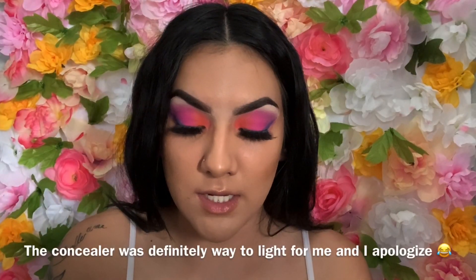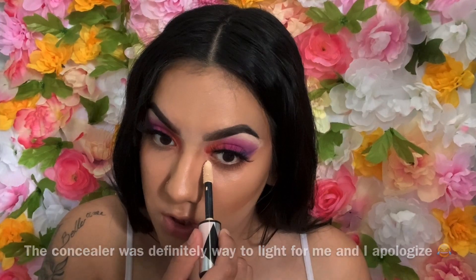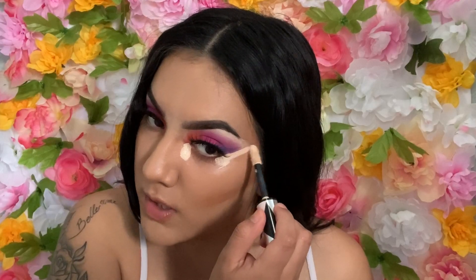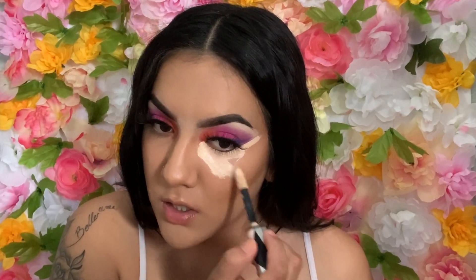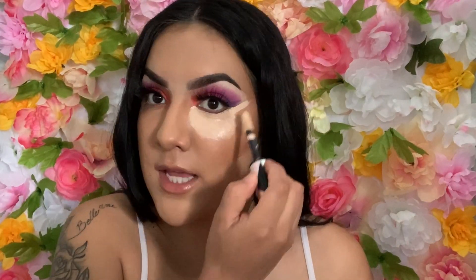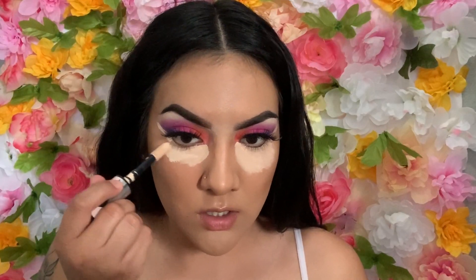I'm going to go in with the same concealer I used for my eyelid — it might be a little light but I saw this concealer hack on TikTok so let's see if it works. I'm extending it out because I have dark circles, extending it over here and dragging it down a little bit.